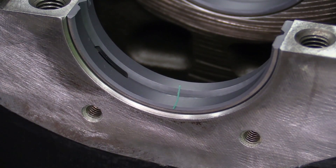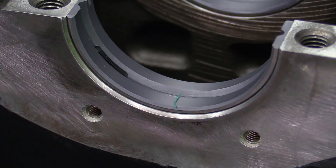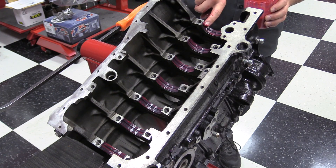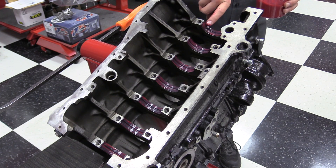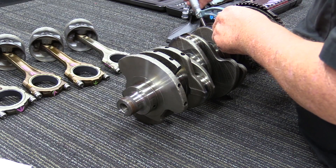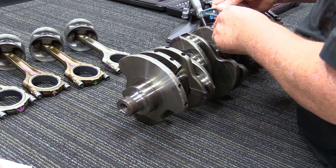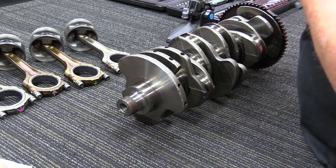Before installing the crankshaft, we do want to make sure we make all of our measurements to check our oil clearances. The crankshaft actually rides on a small, thin layer of engine oil and not directly on the bearing. We want to make sure that our oil clearance is correct before going any further. It's also not a bad idea while you have the crankshaft out to go ahead and measure the journals for the connecting rods. It's not mandatory, but it does make it a little bit easier.